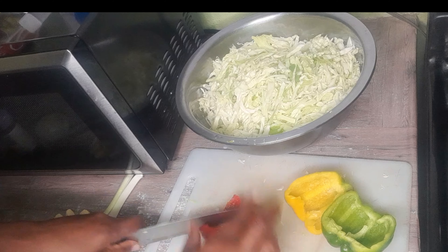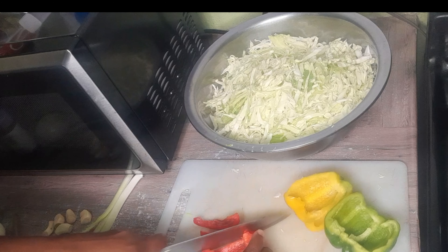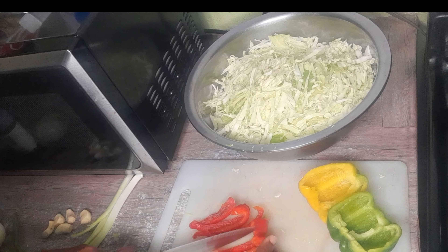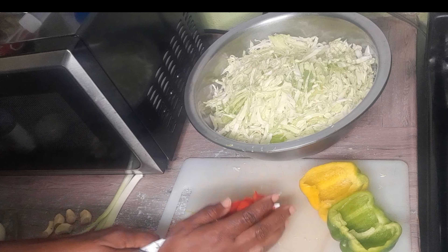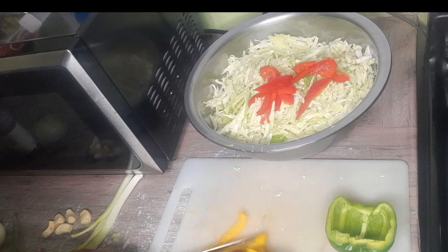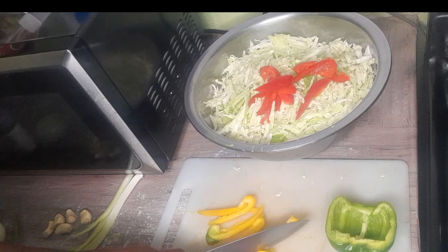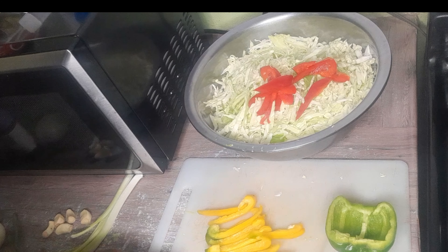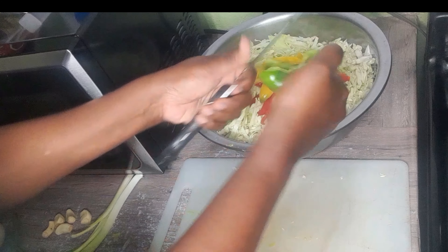My cabbage is already completely cut up, so let's go ahead and cut up my vegetables — my bell peppers. I have a piece of yellow, red, and green here. Let's go right ahead and cut them up. You can also cut the veggies to however you want them — you can cut them however you choose.